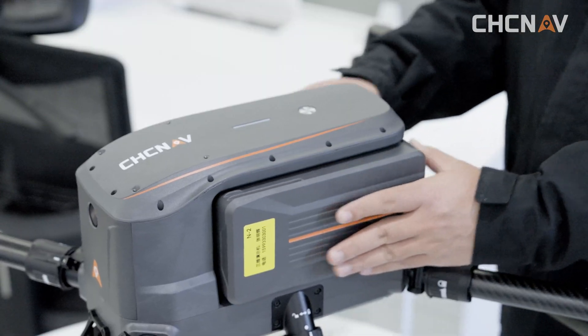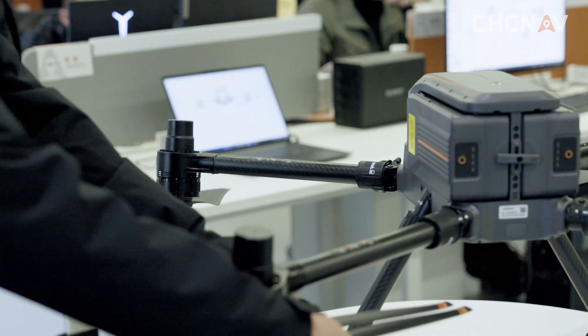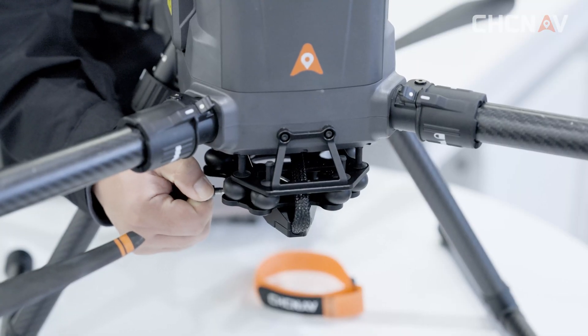Install the flight battery and rotate the carabiner to lock the battery in place. Then proceed with installation of mounted devices.